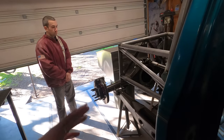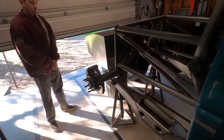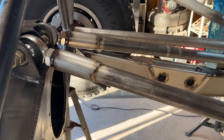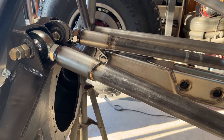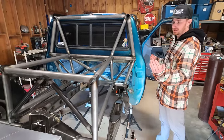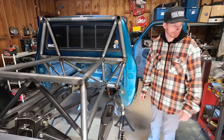Once those were on there, the rear end was located first and then tacked on. The upper link mounts on the housing side were already there from Camburg. The pivot box already had the upper link mounts built into it. So once the angle of the rear end was set where I wanted it, I measured for upper link lengths and then built the upper links for it.